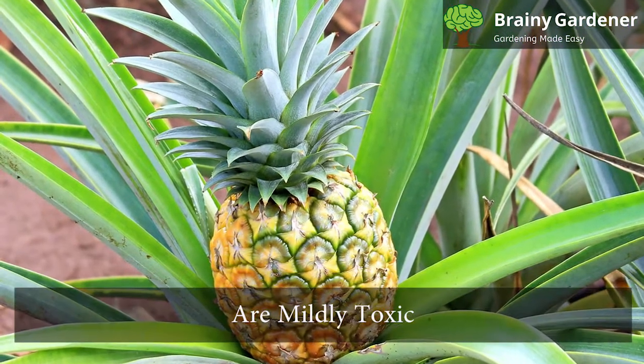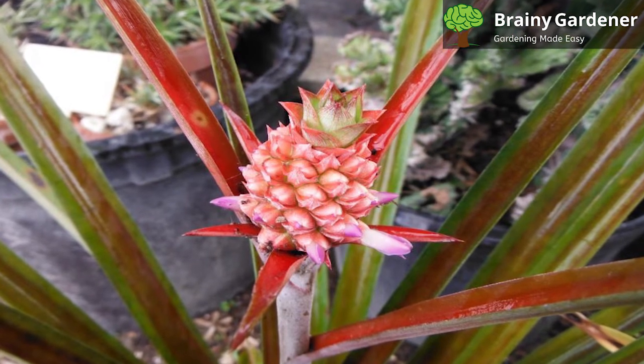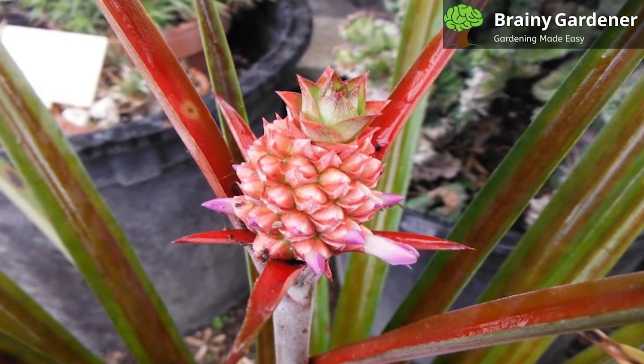These plants are mildly toxic. The toxicity results from the presence of bromelain in the leaves, stalk, and fruit of the plant. It can cause mild skin irritation. The fruits are spiky enough to cause damage.